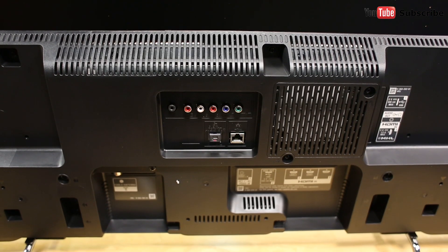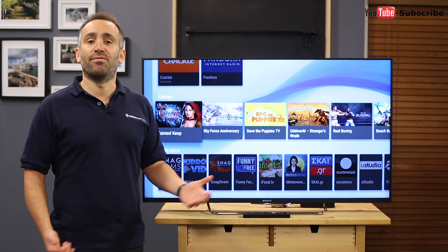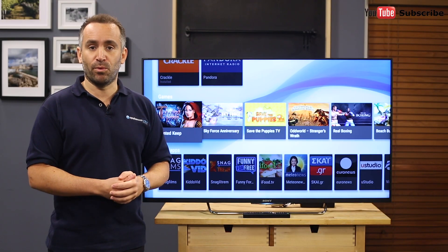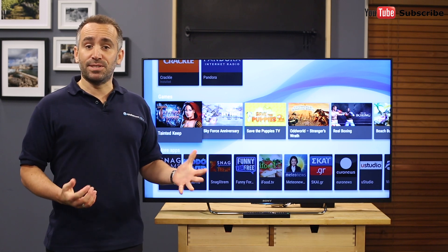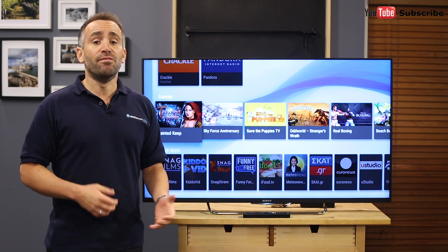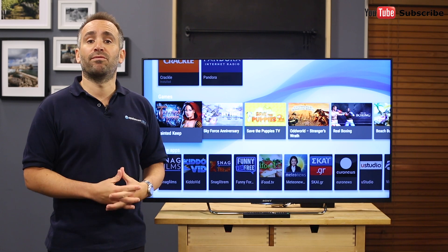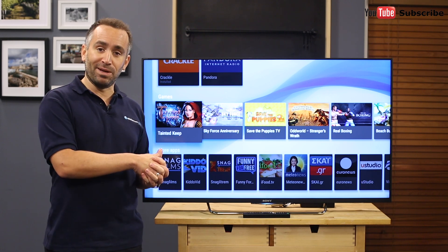In addition to the TV's four HDMI ports and two USB ports, it has built-in Wi-Fi for easier connection to your home's wireless network of devices. This includes getting your TV online so you can access smart apps such as catch-up TV, video on demand and streaming services such as Netflix. You can also access all manner of other apps and games through Google Play.